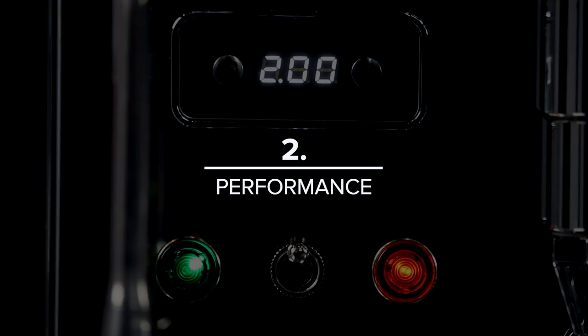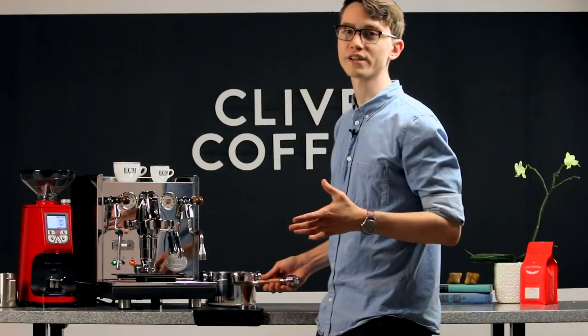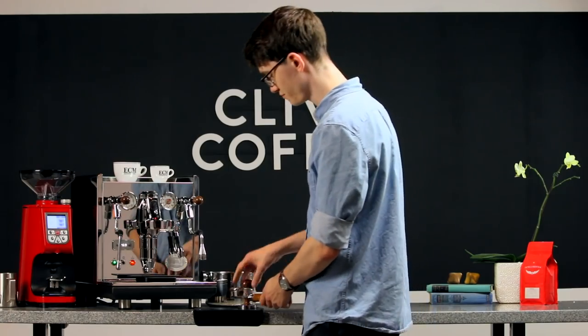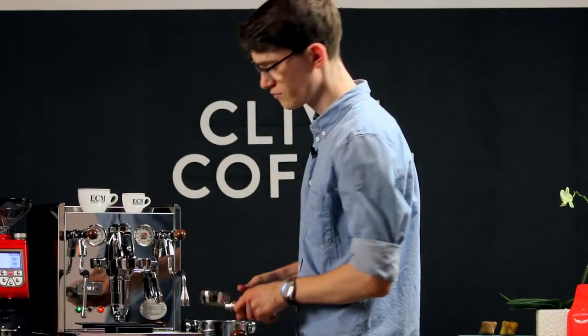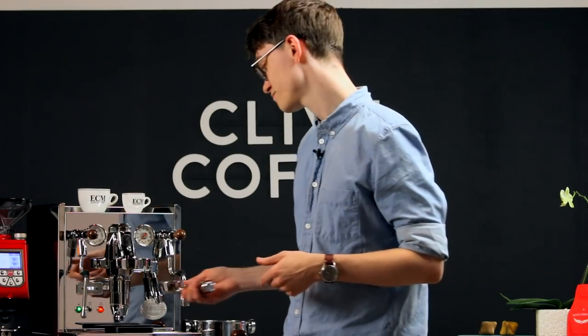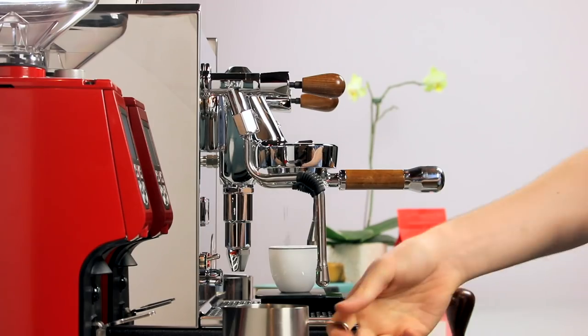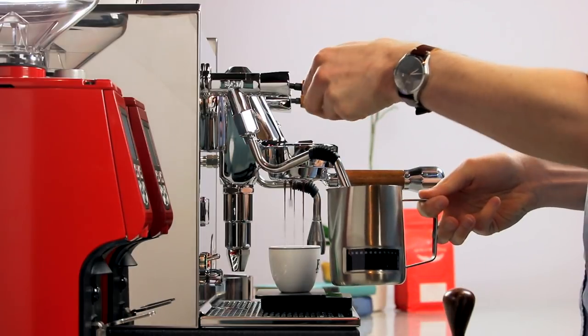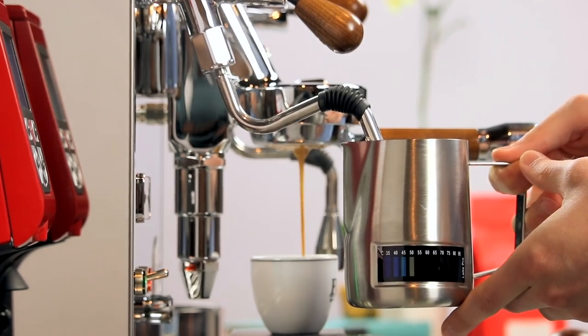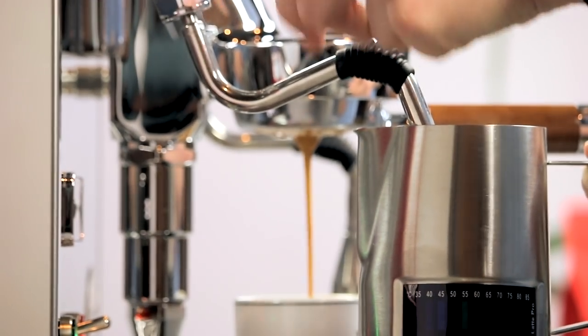Number two is performance. Whether you're just making your morning espresso or serving a dozen guests, you want to know that your espresso machine is up to the task. The Synchronica is more than capable with its 1400-watt heating elements and two-liter steam boiler that produces two bar pressure — significantly more power than the 1.5 bar pressure found on most espresso machines. This translates to unwaveringly consistent brew temperatures, ensuring every shot is delicious. It also means nearly endless steam power, steaming six ounces of milk in ten seconds and twelve ounces in just twenty.